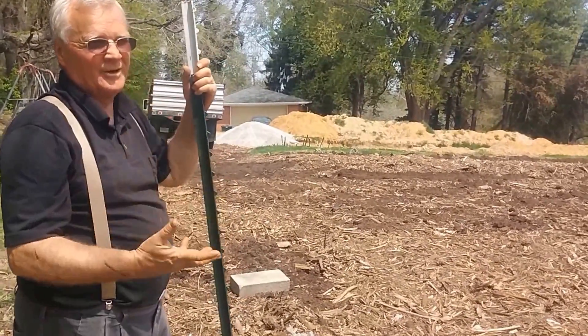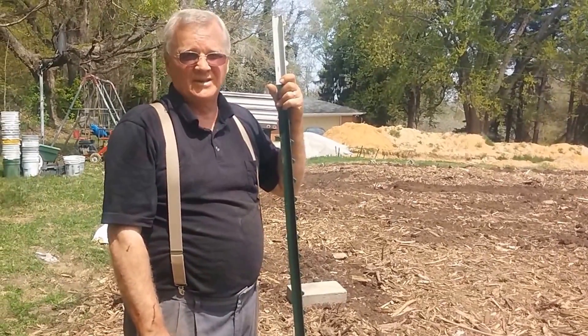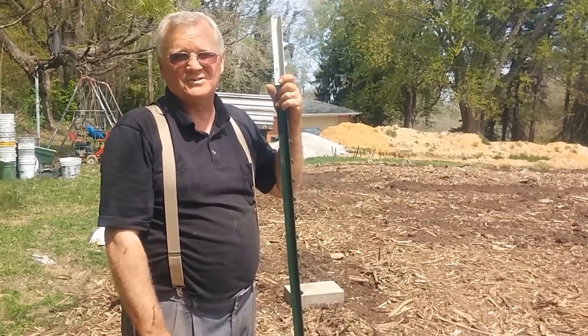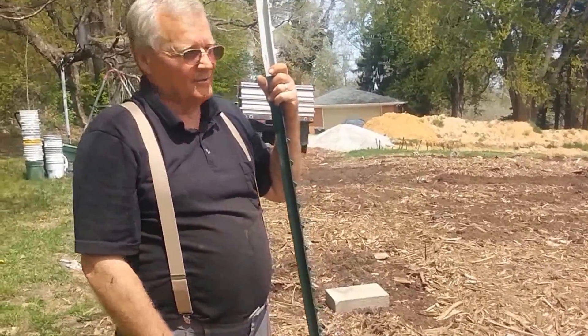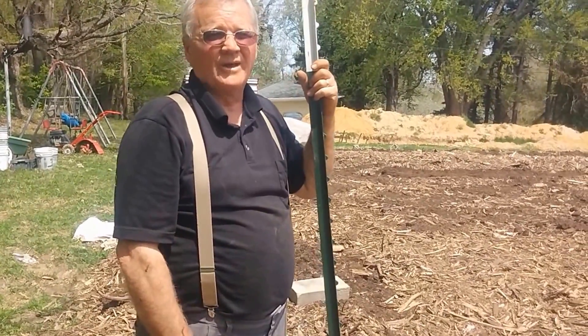This year, we're doing almost everything differently because it is the first year. The second year, we won't be doing a lot of things that we did this year. For one thing, there won't be any more paper down. For another thing, we're going to have a lot of the organic material already here.